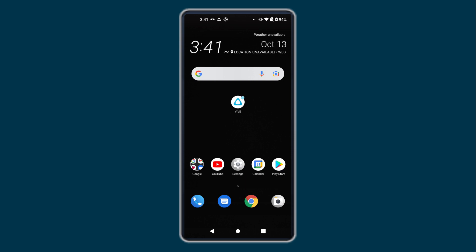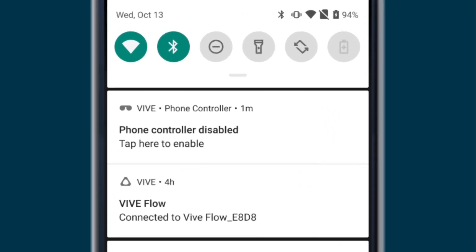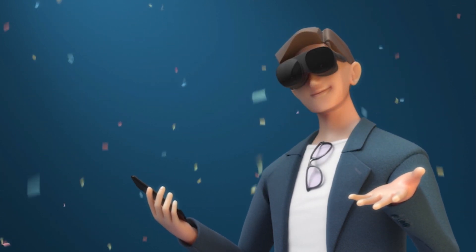To enable the phone controller again, swipe down from the top of the screen to open the notifications panel, and then tap here. And there you go! Have fun using your phone as a controller in Vive Flow!